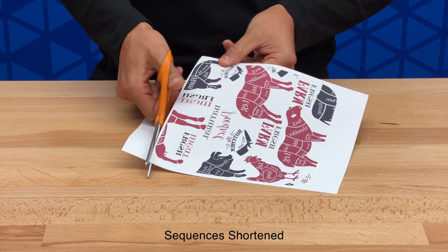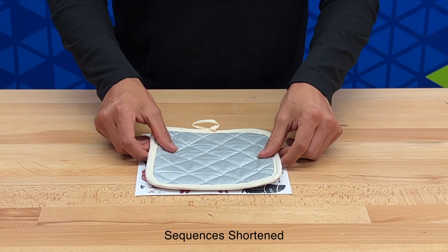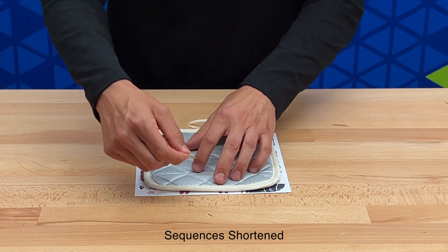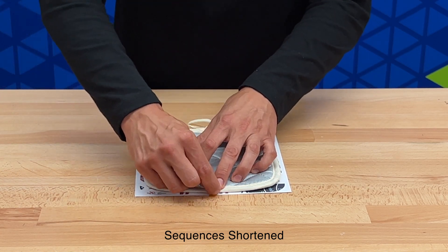Now we need to trim our paper to size. Then we're going to attach our potholder onto our printed image. Simply flip it over, line it up, and apply your heat transfer tape.